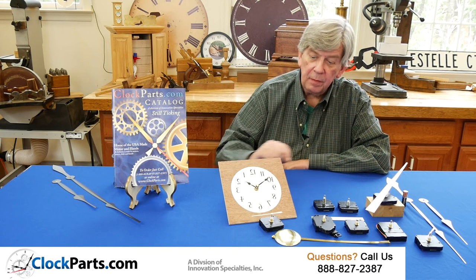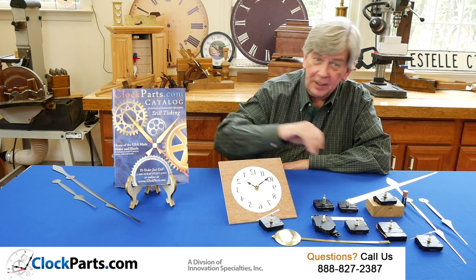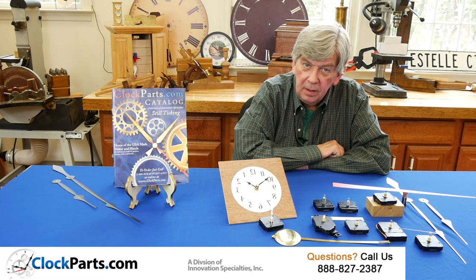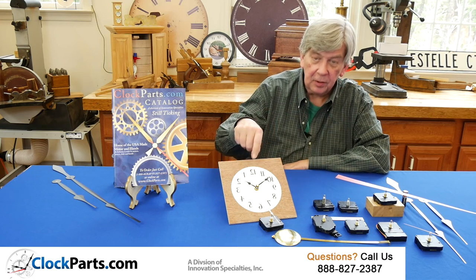And lastly, the reverse barbershop movement. As you can see in the second hand here, it's going backwards. It's called a barbershop clock because if you look at one of these clocks in a mirror, it looks perfectly normal — looking at it dead on, you can see what it looks like here.